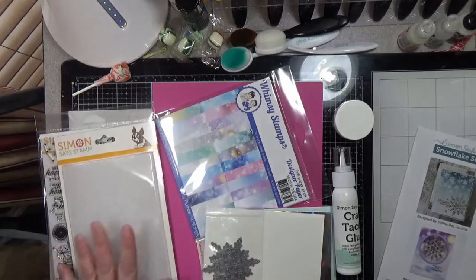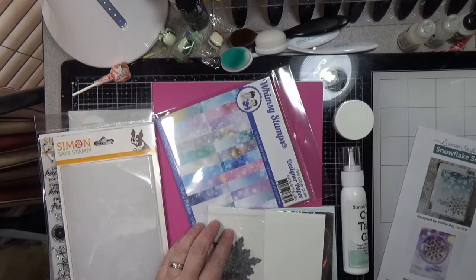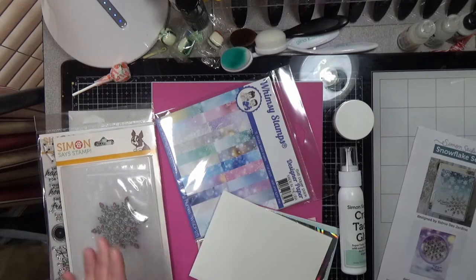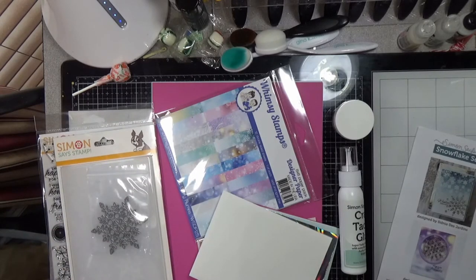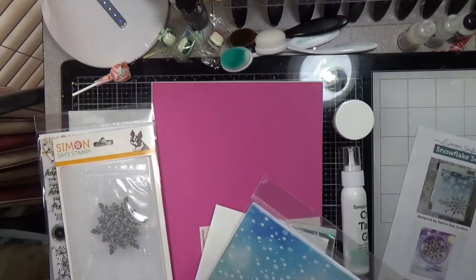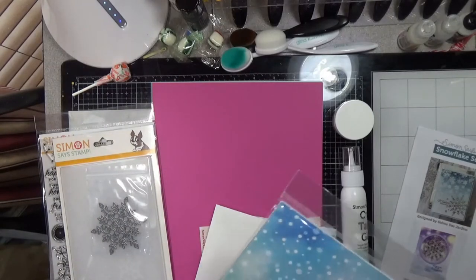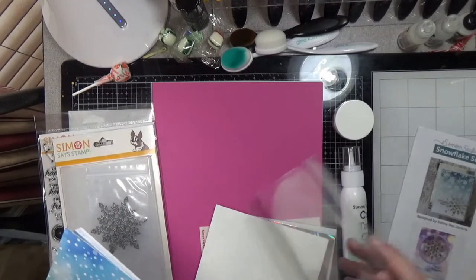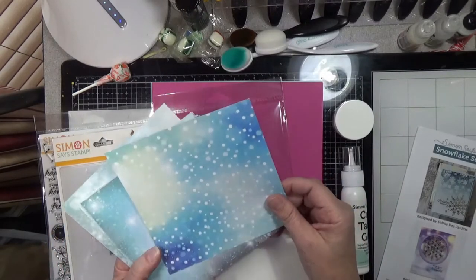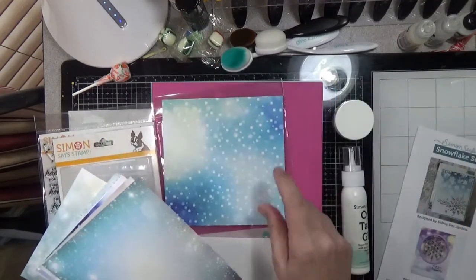Then you get the Eliza Snowflake die. You also get 12 double-sided sheets of Whimsy Stamps Blurry Flurries — say that 10 times fast — 6x6 paper. I have seen these on other videos and they are very, very pretty. They are double-sided.